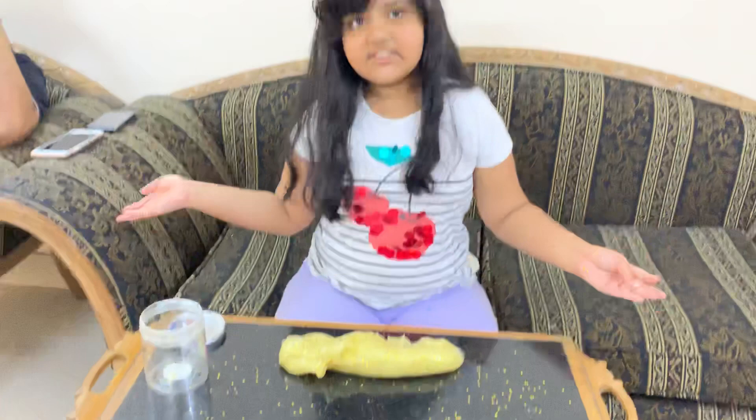Thank you guys for watching my video. If you want to see more, remember to subscribe, hit the notification bell, always like this video, and always leave a comment. See you guys next time! Bye!